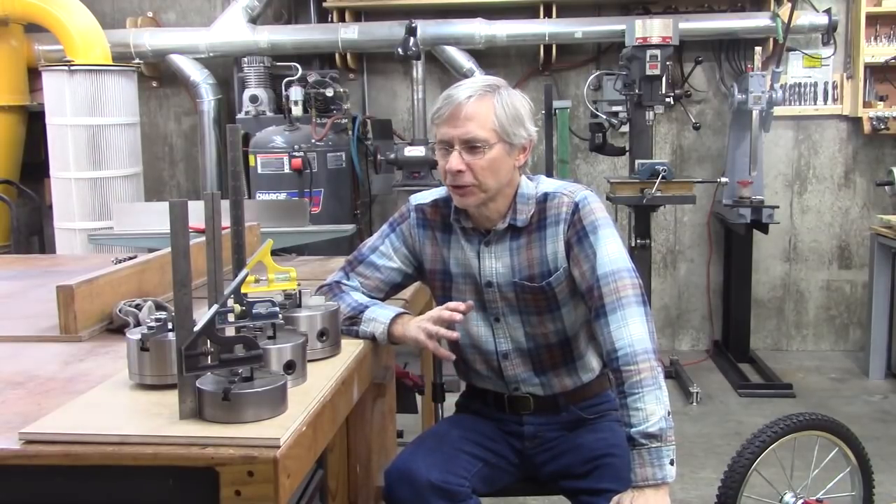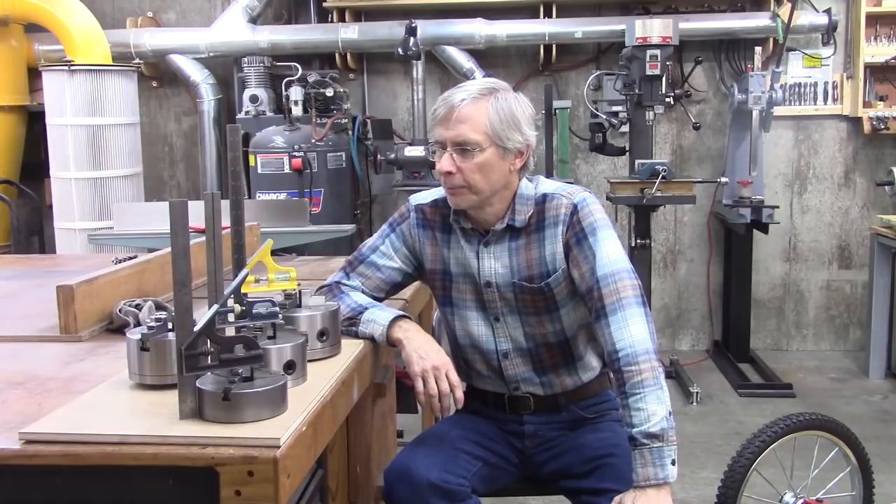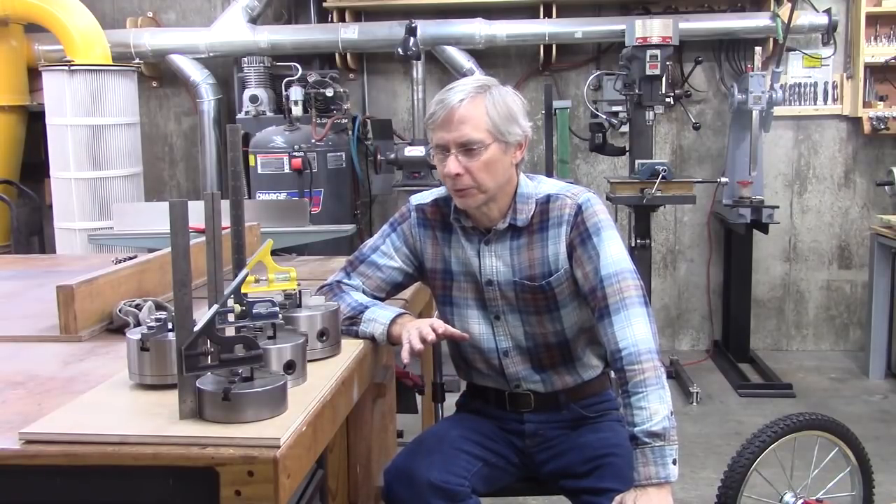Hello and welcome back to another episode of Chuck Overhang. I've done several videos on chuck overhang, but I recently did a video where I modified a chuck to reduce the overhang and it helped. I got a few comments like, learn how to adjust your lathe and you won't have that problem, or I don't have any problem or whatever.